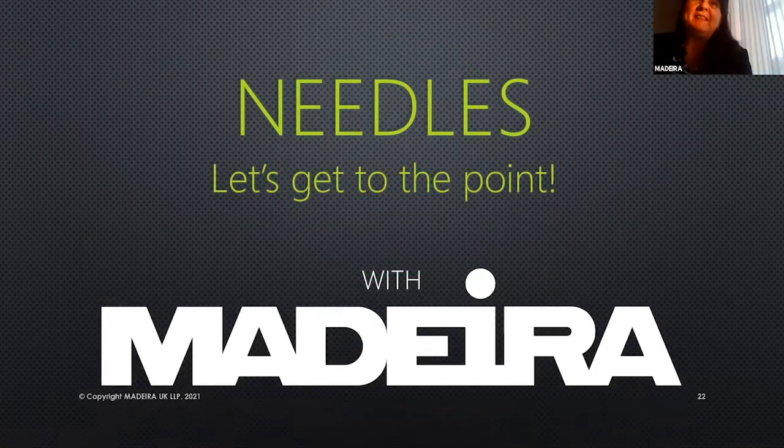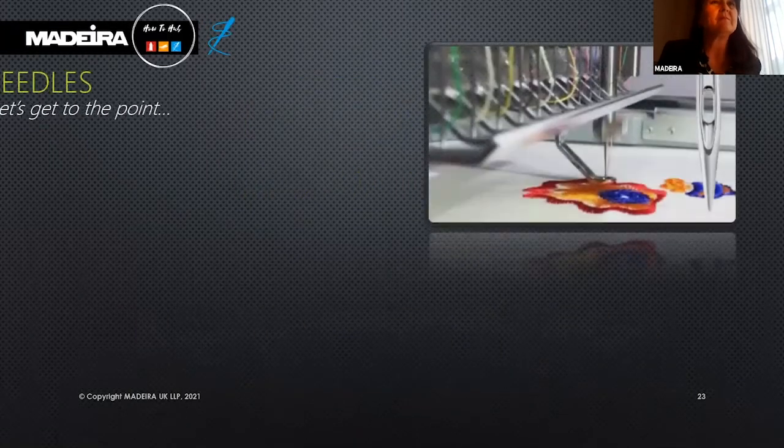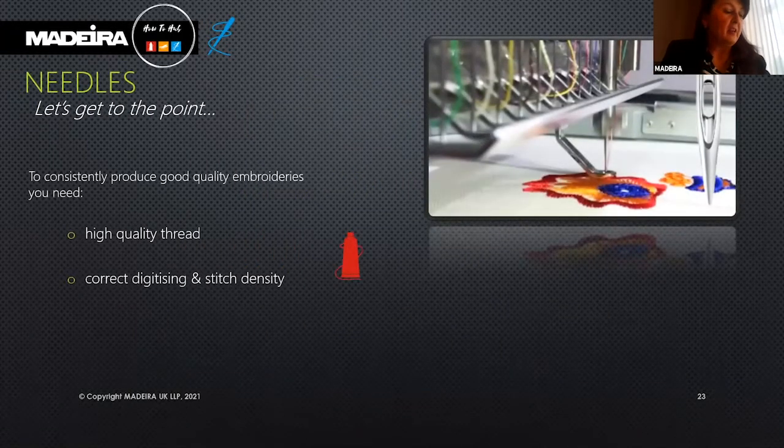We're going to needles — let's get to the point with Madeira.